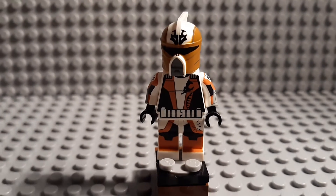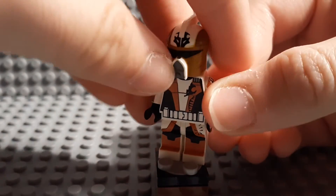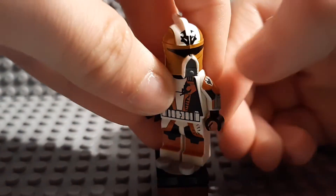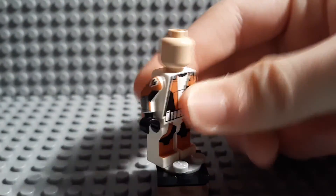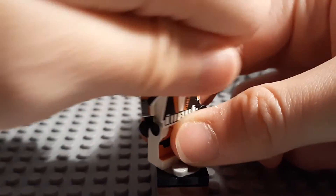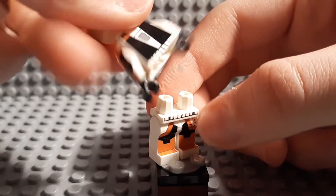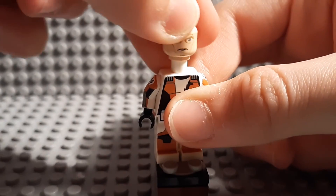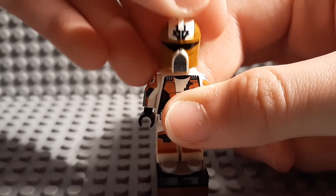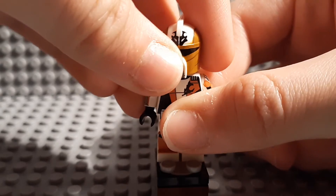Looking at some older videos with Clone Army Customs older printed customs, you can just see how much he's improved. I do think these are maybe slightly older parts, like misprints from the past on these parts. But even so, this is really high quality honestly — this torso and legs.